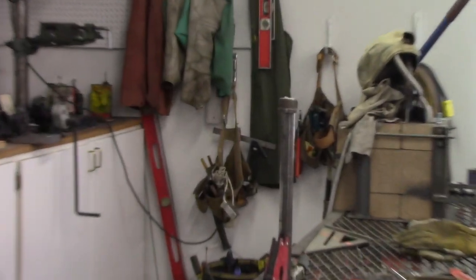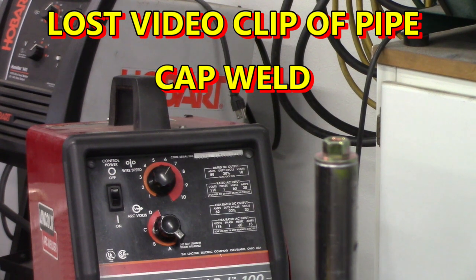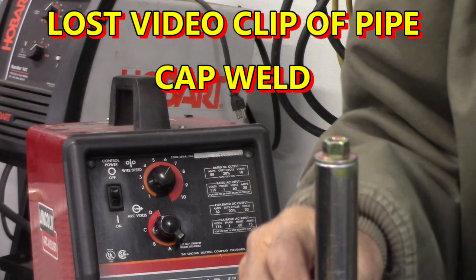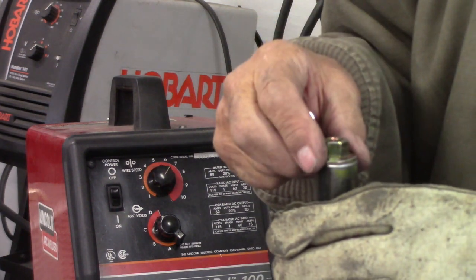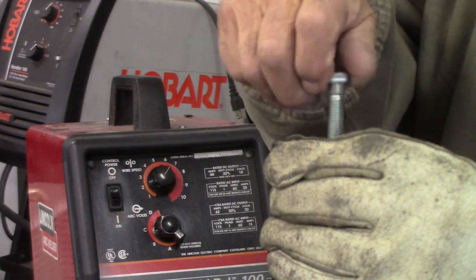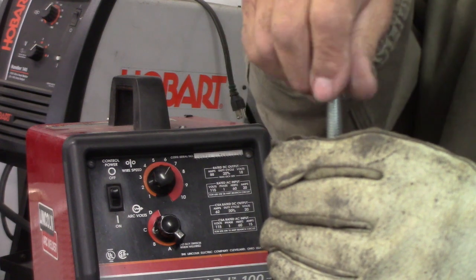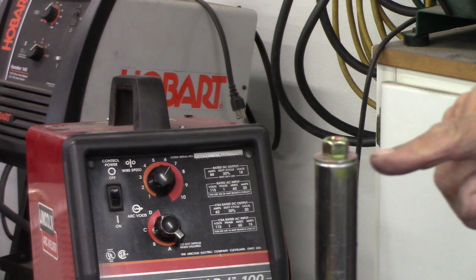We're getting really close to being able to weld this right now. I just got set up, got my ground on. I'm welding with CO2 gas, this is a MIG welder and 025 wire, which is a little light, but for this little job I don't think it'll be a problem. I'll tack the cap right there on the side, then turn it over and weld it solid on the end. This end's going to be a little bit easier and I can tack right here at the edge — it's going to remain square if everything goes right.